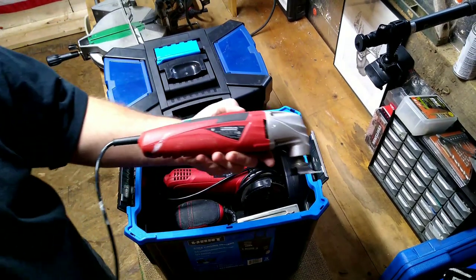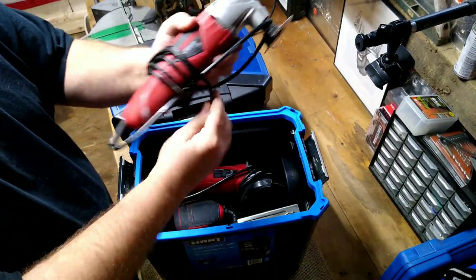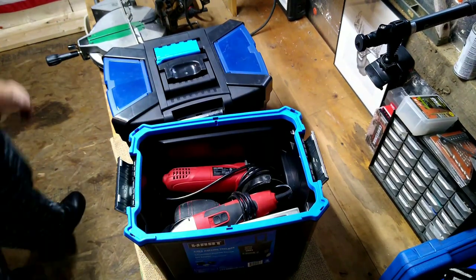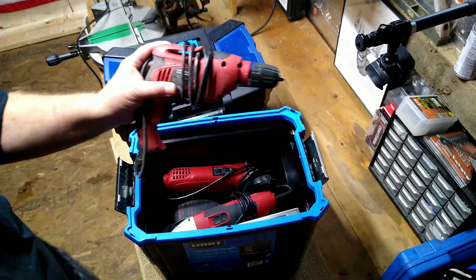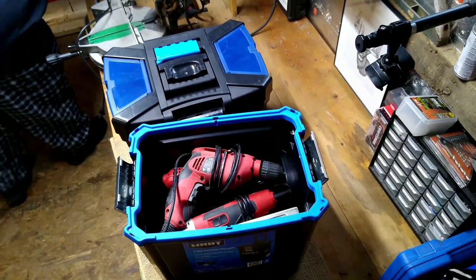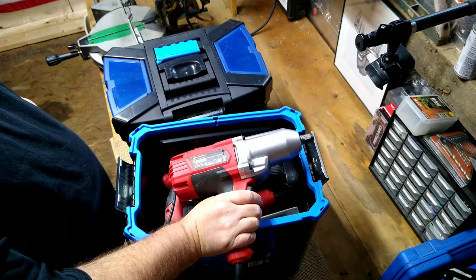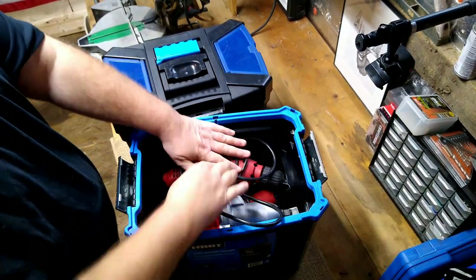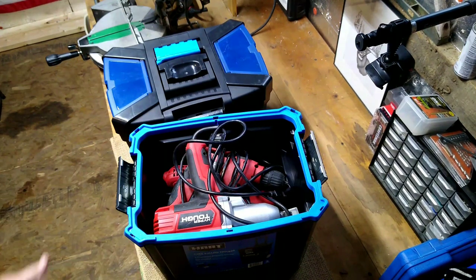I also have the Hyper Tough rotary tool. I have used this thing a bunch — I loaned it to one of my co-workers I used to work with at the hospital. He installed his flooring with it, and I used it to install all my flooring. For the money, you can't hardly beat it. Then I have my Hyper Tough corded drill, and lastly in the bottom I have my Hyper Tough half-inch impact driver. This thing is a beast — if you're taking tires off vehicles, this thing will do it. I've changed brake calipers on the wife's Fiat.